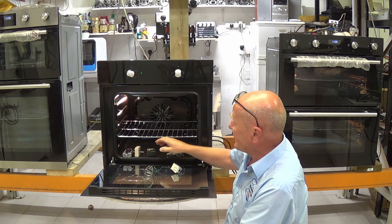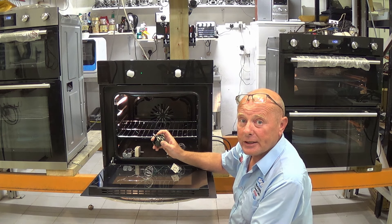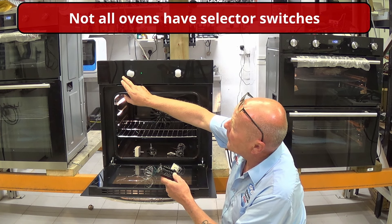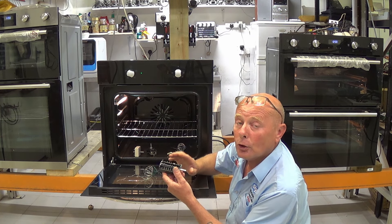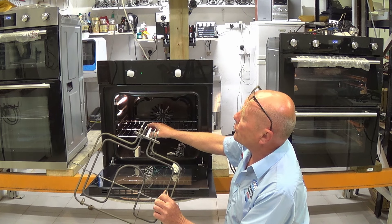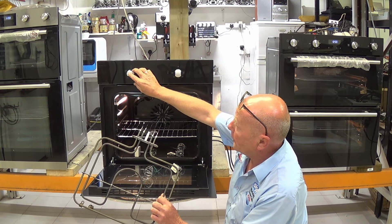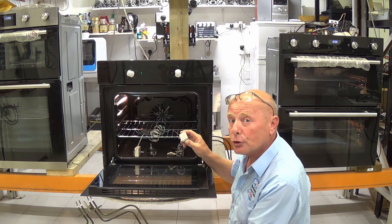Energy regulators do exactly the same — they turn the light on when electricity is going through to the element and turn electricity off when temperature is reached. The selector switch may have two functions for the grill: inner and outer. This means the selector switch allocates where electricity is going — which part of the element. On a dual element with a selector switch, it will send electricity to the inner or outer, or both on full, and then the thermostat controls the temperature.